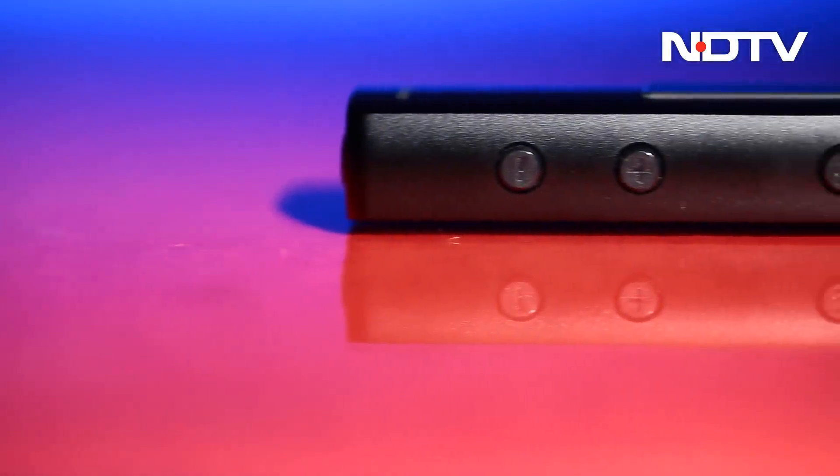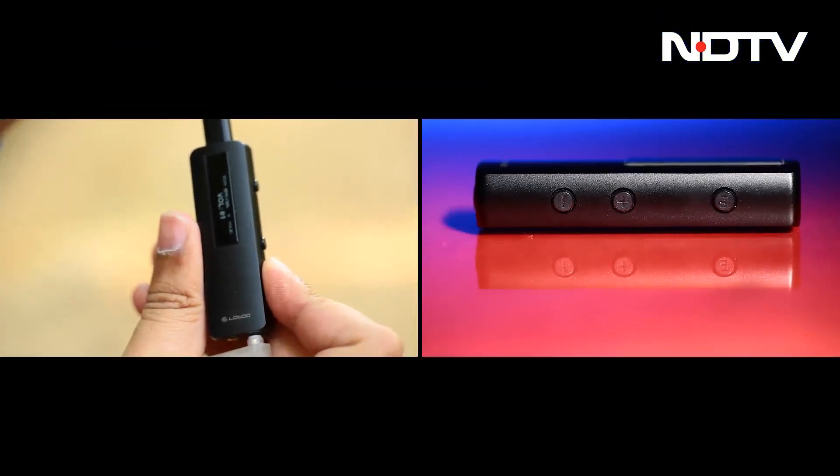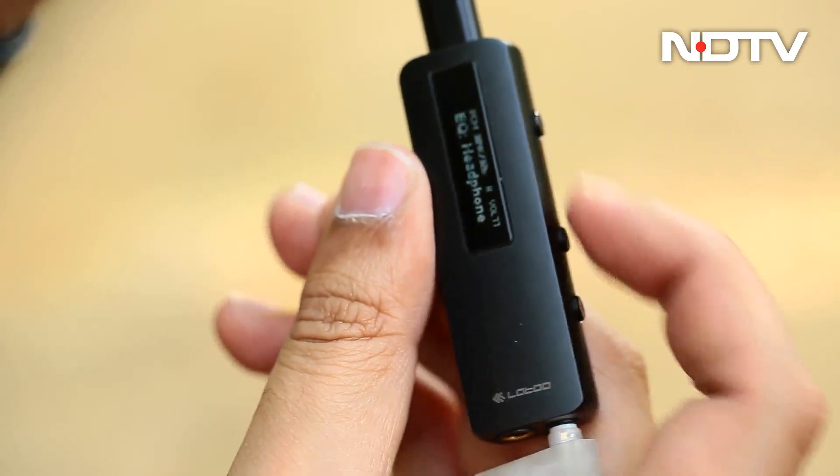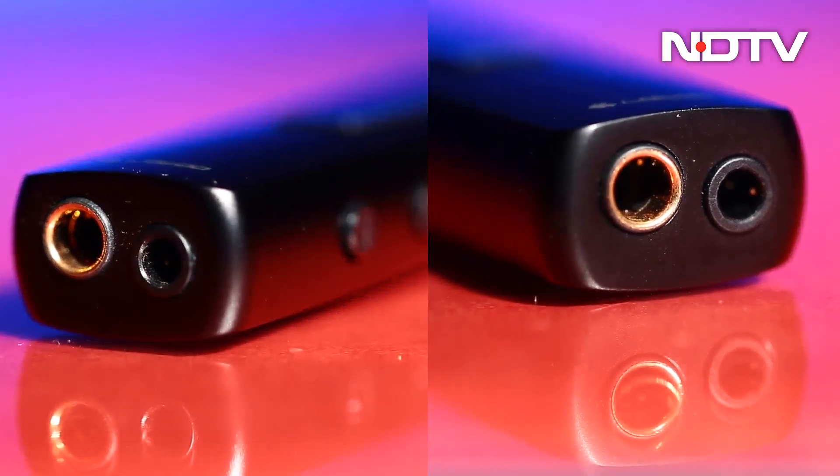On the side are three buttons — a button to control what shows on the screen, and two plus and minus buttons to cycle through the volume, volume gain, or EQ modes. At the bottom are two ports: a 3.5mm port and a 4.4mm port, and up top is the USB-C port.